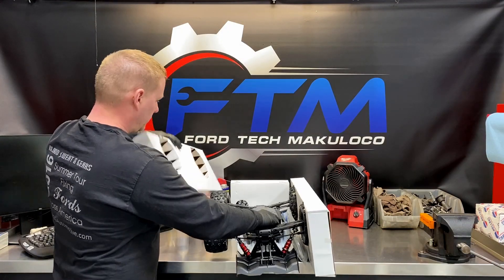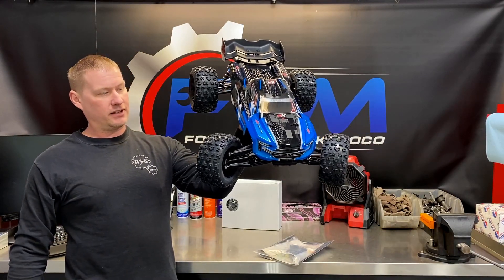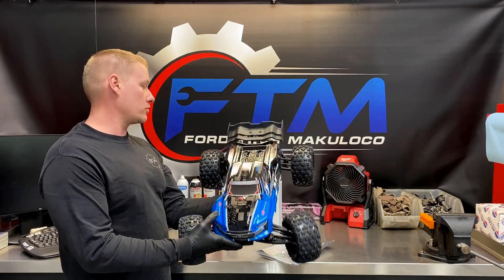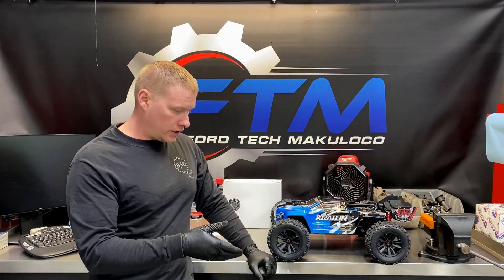Go ahead and open this up — these are just filler boxes for the tires. Pull those off and there she is. It's all just ready to go: pop some batteries in your transmitter, pop a battery in, and you're ready to drive. Now one thing to note is the original 2015 had Dean's connectors, whereas the 2019 models have what they call IC5 connectors — the latest high-current connectors for all the amperage these things pull.